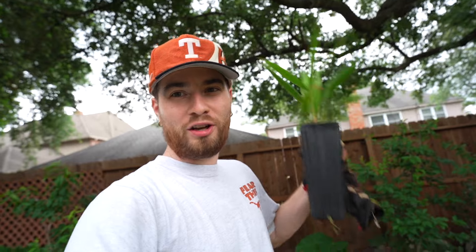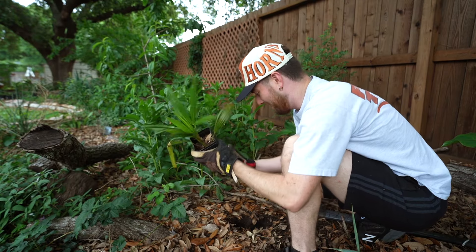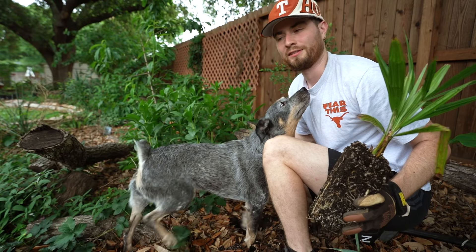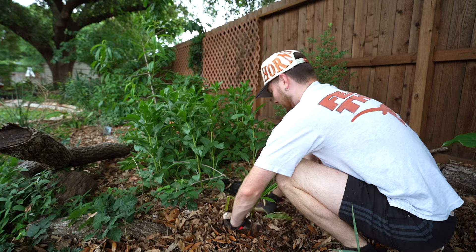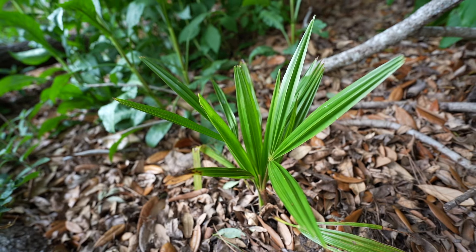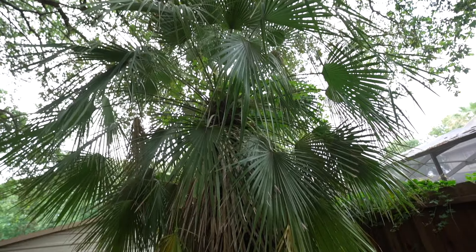This guy will definitely help me create that lost jungle look I'm going for back here. The spot for it is going to go in between a plum and a peach tree — it'll grow tall and block my neighbor's view. The Chinese windmill palm can grow in shade, it's cold hardy growing in zone 7 to 11, and I know it can thrive and survive through the freezes in Houston, Texas.